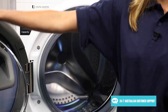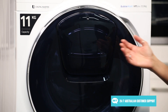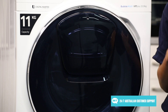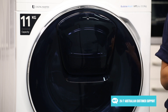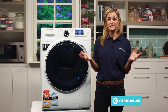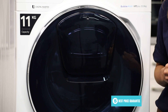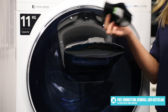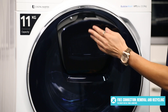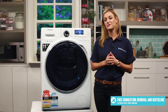Then we look to the centre of the main door where we have our favourite feature — the AdWash door. Essentially this is a secondary door inside the main door, allowing easy access to the wash at any point in the wash cycle. Imagine you have just started your wash and then realised you've left out a shirt or a sock. With Samsung's AdWash you can simply pause the wash, open the door, add your item, then close the door and start the cycle again, all without using extra water or electricity.